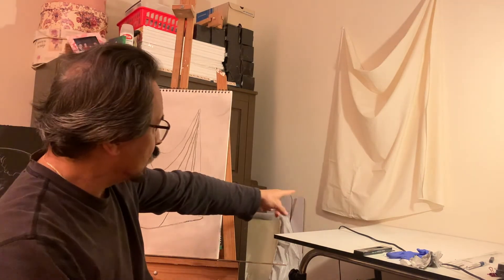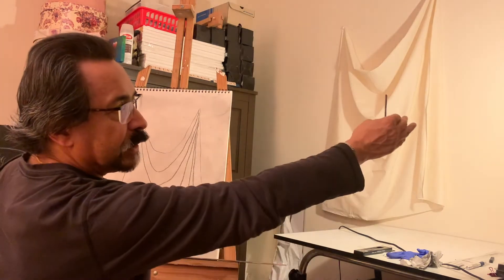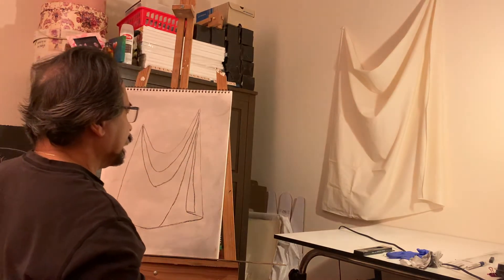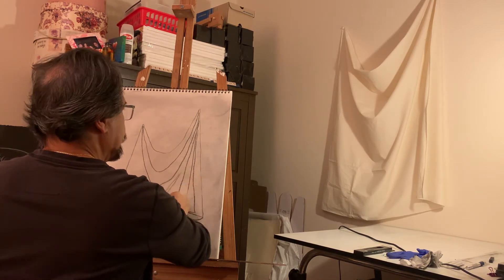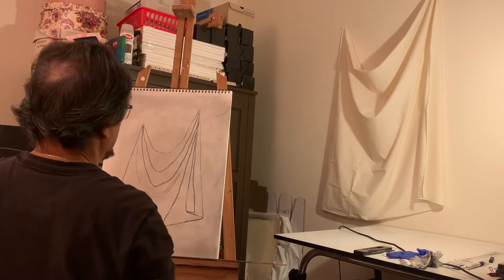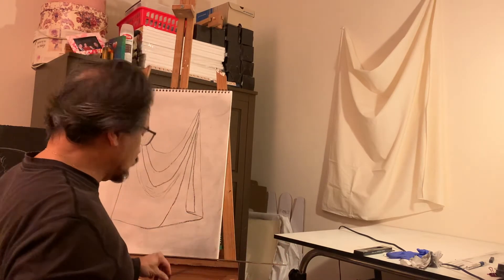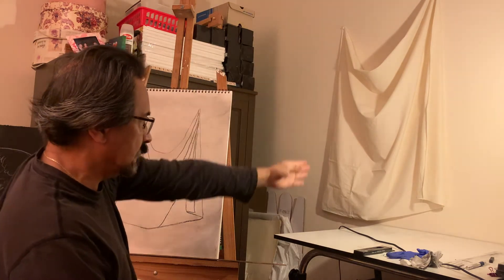I'm also going to look at what surrounds the drapery — the cast shadows. I've purposely picked my light source from right to left, so most of my deep shadows are going to be on your left-hand side. Those are going to be my cast shadows. I want my point to maintain, but I need to now start shading large areas. So I'm going to start with this left-hand side, which is very dark, and continue up this way and start playing.